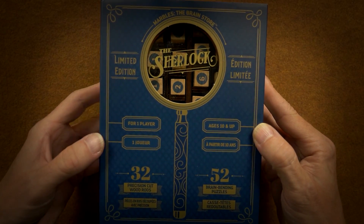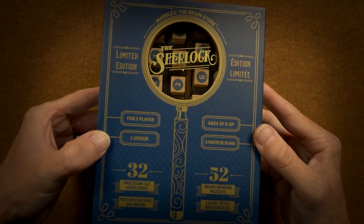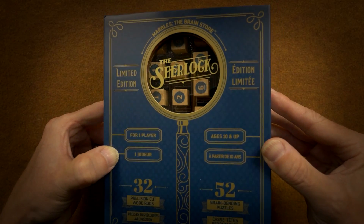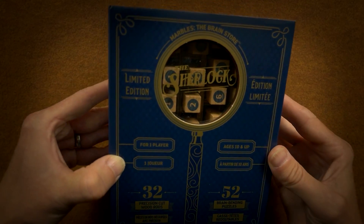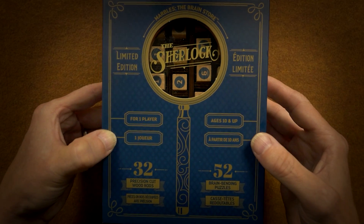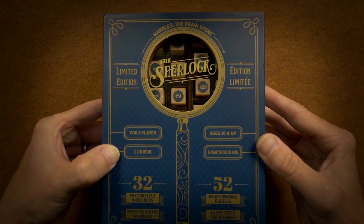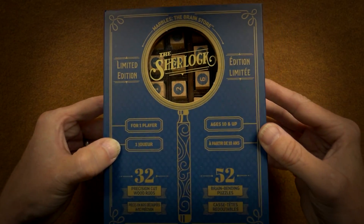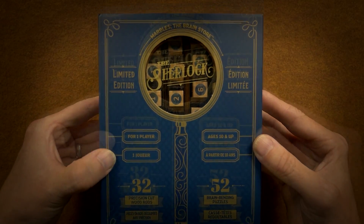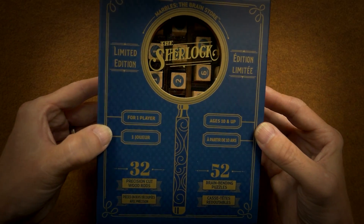It is a wood or wooden puzzle. It's one of those logic types of puzzle, not too much different than the Rush Hour type of game, where you have a bunch of cards, and the cards tell you which pieces you need to use to solve the puzzle.